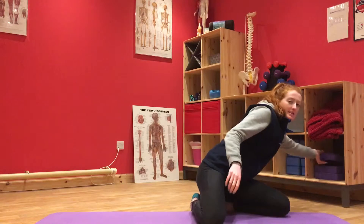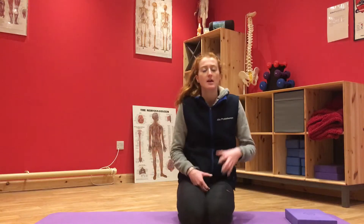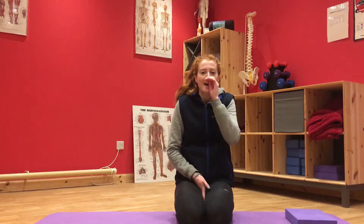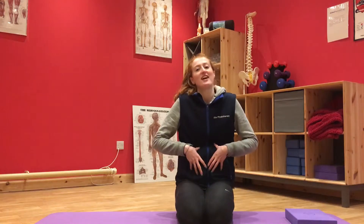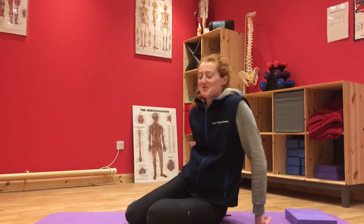So grab your mat, a block or a towel if you've got one, just to let your head relax. This exercise — we did the first version of it in one of the first few exercises we did in March — is really good for getting those abs working. You've got to be really careful that you're doing it properly as well, so we'll run through a few top tips for this one while we're doing it.